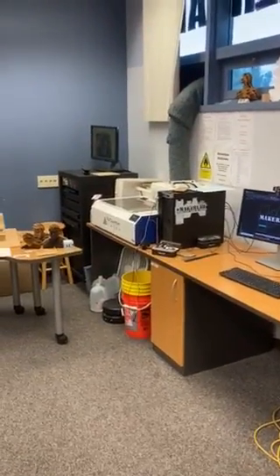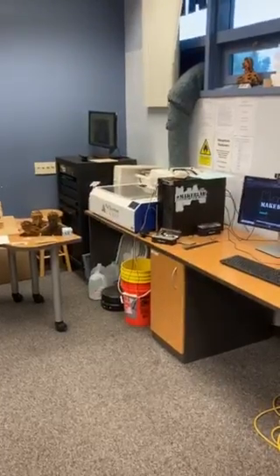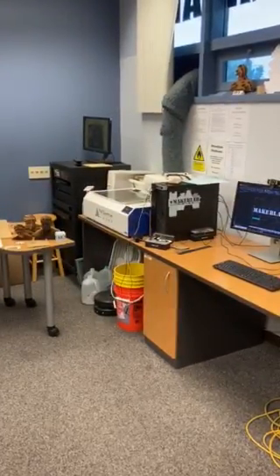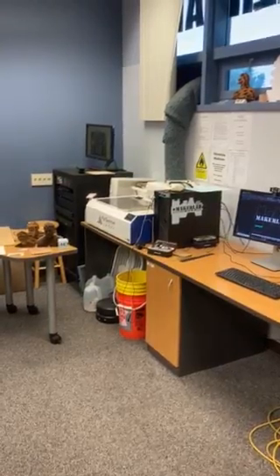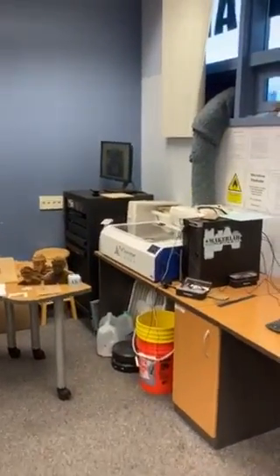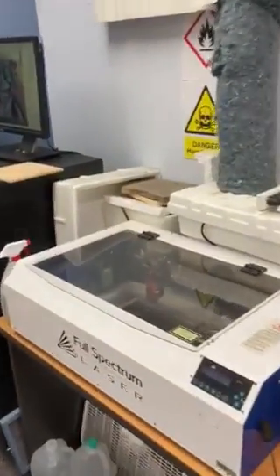Hi everyone, we are back in the Maker Lab and in addition to the variety of 3D printers that we have, we are also very fortunate to have some additional types of technology and machines. Today we are going to take a closer look at operating our laser cutter.